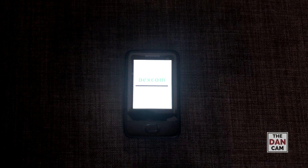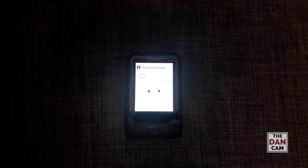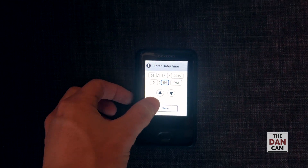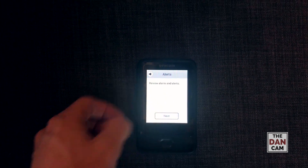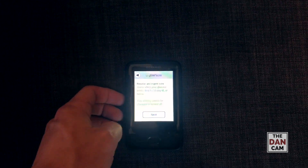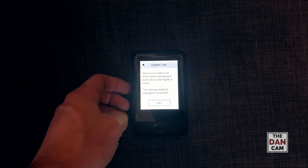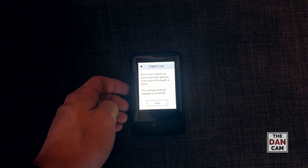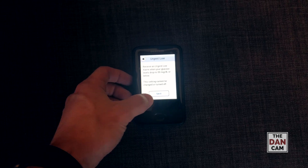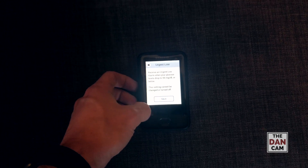Nice little loading screen. Enter date and time — alright, so we have the date and time entered. Review alarms and alerts: receive an urgent alarm when your glucose levels drop to 55 or below. That makes sense.